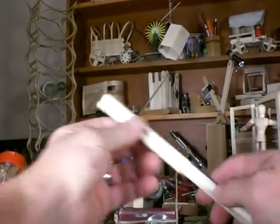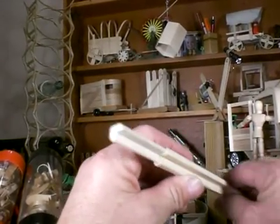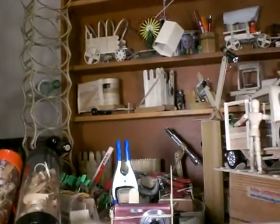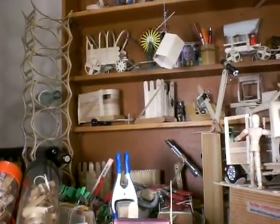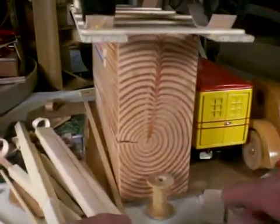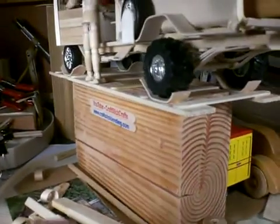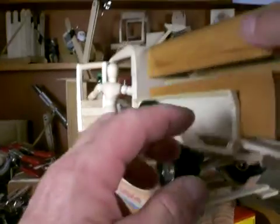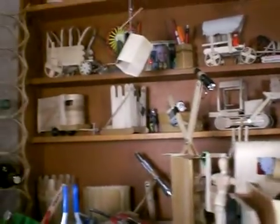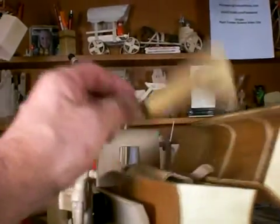Do we know all there is to know about bending wood? I'm probably the one who knows the most about bending craft wood. We've got several websites that are solely for this purpose. This is a nice shot of the inside of a tree, which reminds me that this is about science, technology, engineering, art, and math. Much of what we are doing is about art, science, and technology.